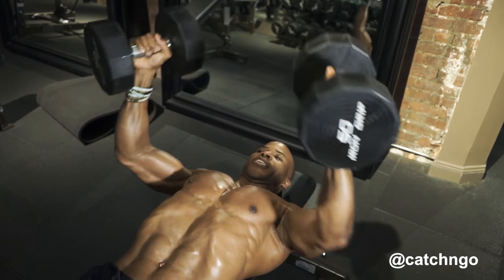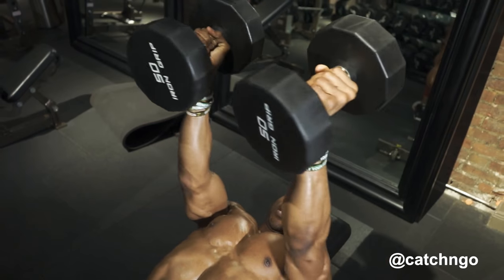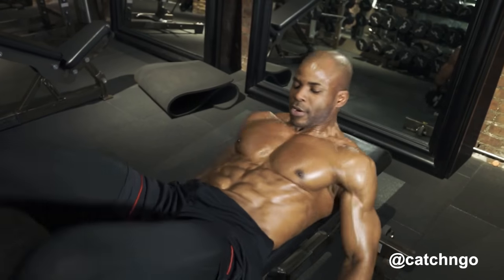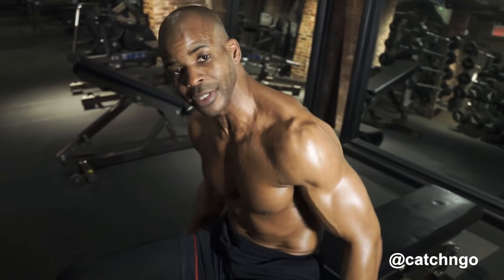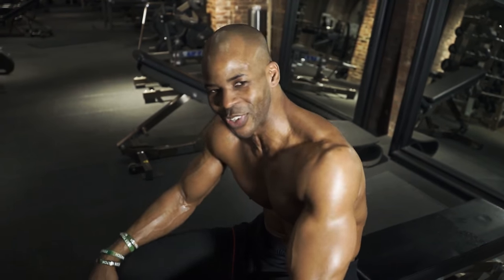Contract, bring them together, stretch, contract. And then just drop the weight. That's how you do a flat bench dumbbell chest fly. Get that chest to grow.